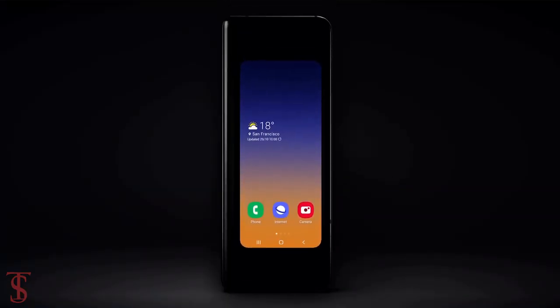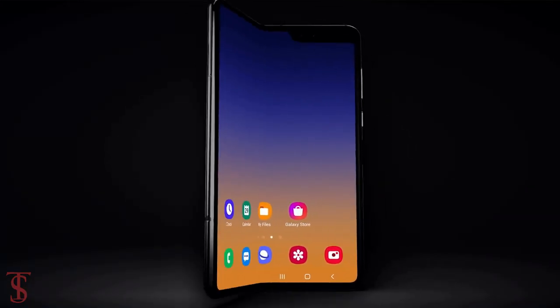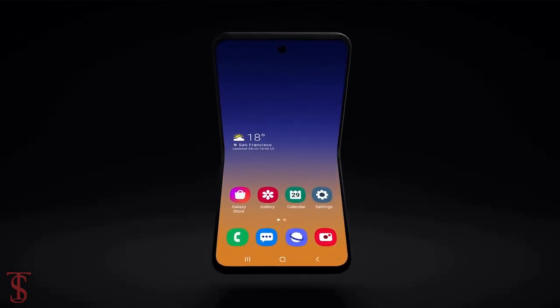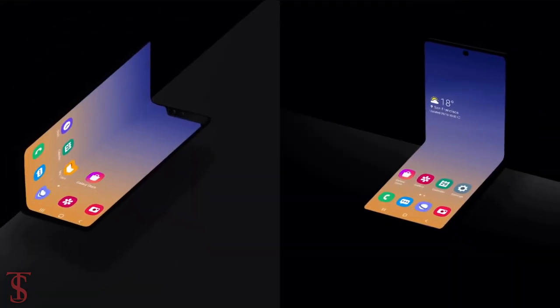That's all we know about the Galaxy Z Flip foldable phone for now, and we'll come to know more details about the phone in the coming days. Stay tuned to TechSoupBlock YouTube channel for more tech updates. Thanks for watching, we'll see you guys in our next video.